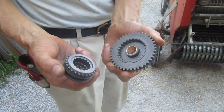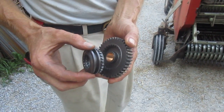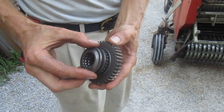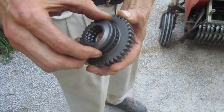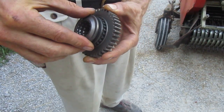This is actually the PTO engagement gears out of a new BCS transmission right here. This is the driven gear, and this is the gear that brings the power to the PTO — it comes from the engine, more or less. So if this thing isn't lined up, like it isn't right there, well, it's not going to go together. No amount of force pushing against this thing is going to make these things go together.